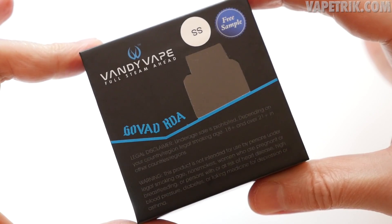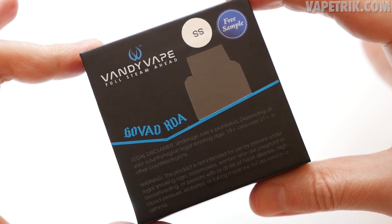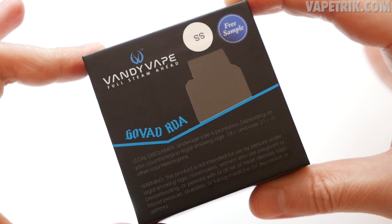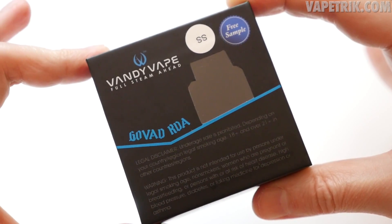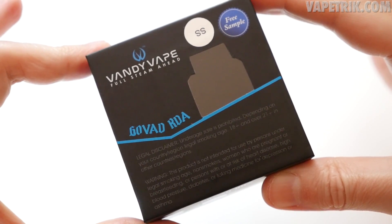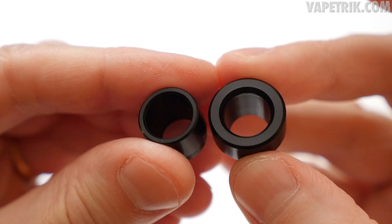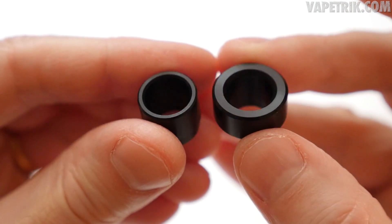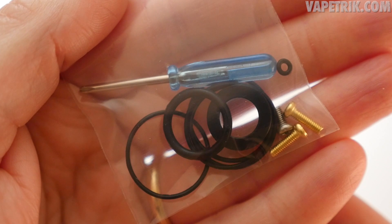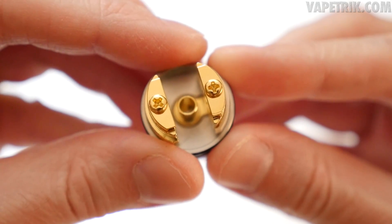This is the sample packaging for the Govat RDA — not the final packaging — but the units Vandy Vape sent me are final production units just in sample packaging. Inside you'll receive the Govat RDA, two extra drip tips, and a bag of extras including o-rings, a 510 drip tip adapter, three extra screws, and a Phillips head screwdriver.